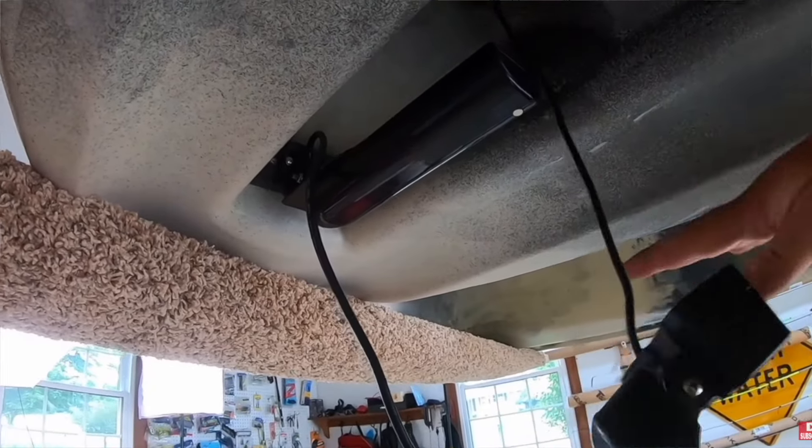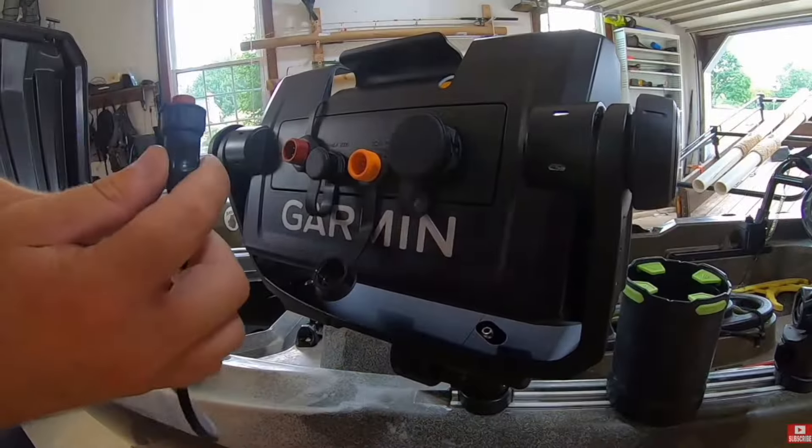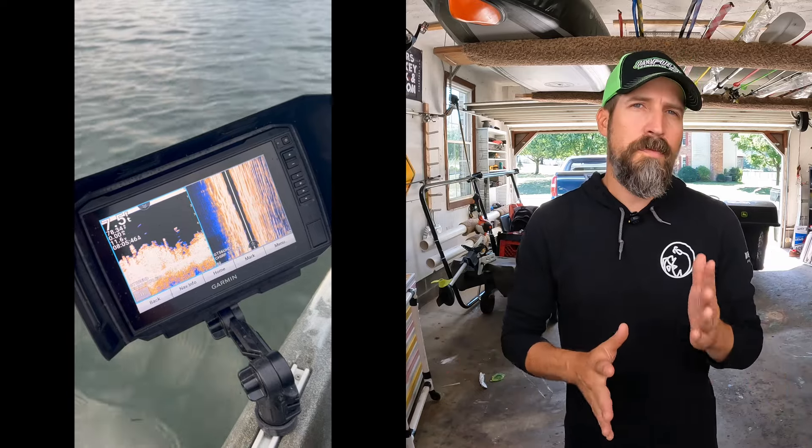Transducer cost comes down to two factors: the frequencies they use and the power required. Transducer power is really the strength of that sonar signal — that's why forward-facing sonar (FFS) is so expensive. For side scan and down scan, I currently run the Garmin UHD 92 SV, which has down view and side view. Those frequencies run around 455 kilohertz to 800 kilohertz.